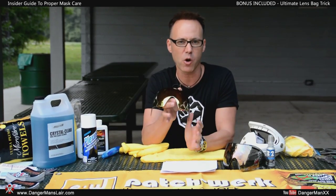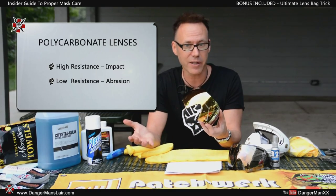Paintball lenses of the mask assembly are really what you care about right now, so we're going to start with the lenses. A lens is made of polycarbonate — a plastic designed to withstand high impact. However, it has a low resistance to scratching. Isn't that ironic? So we're going to tell you what materials you can use to clean it that will not scratch the lens.